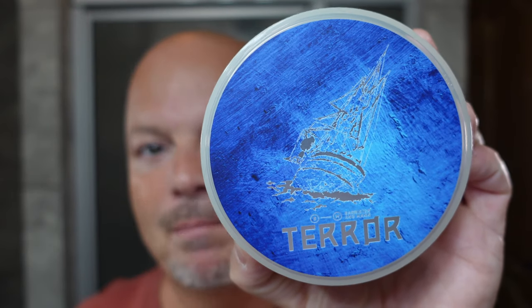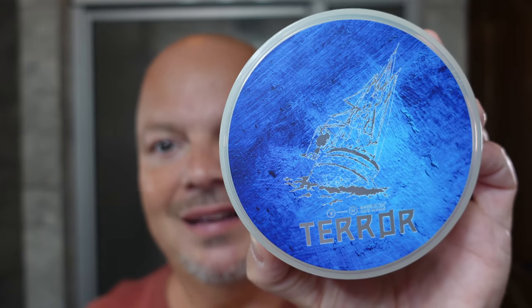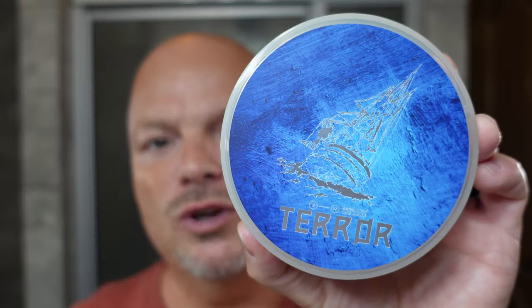Today we're going to be using Barrister and Mann, and this is Terror. It's got a really interesting scent. This was recommended by a viewer — thank you, sir — comment below if you're the one who recommended it. Really interesting scent. To me, it comes off exactly as described, like cold water and maybe a little bit minty. The notes are frankincense and an essence of cold water.